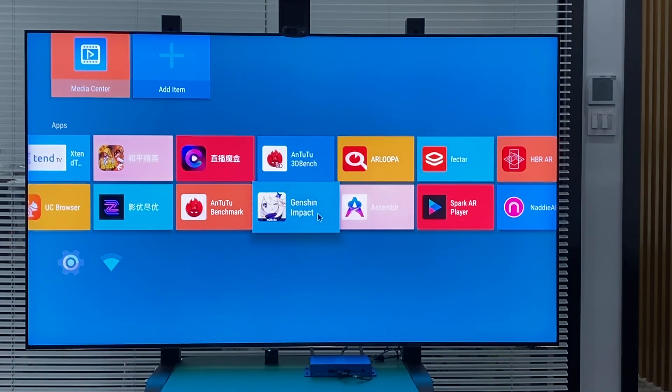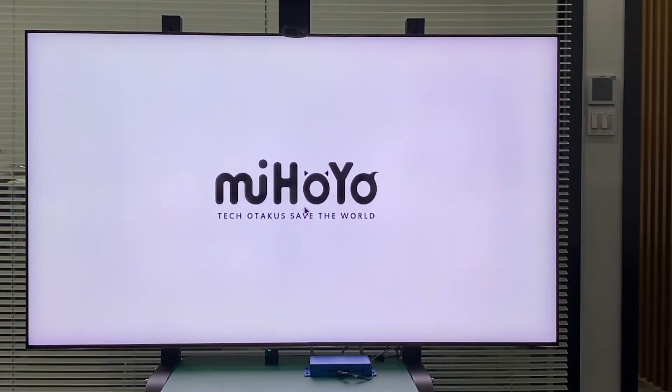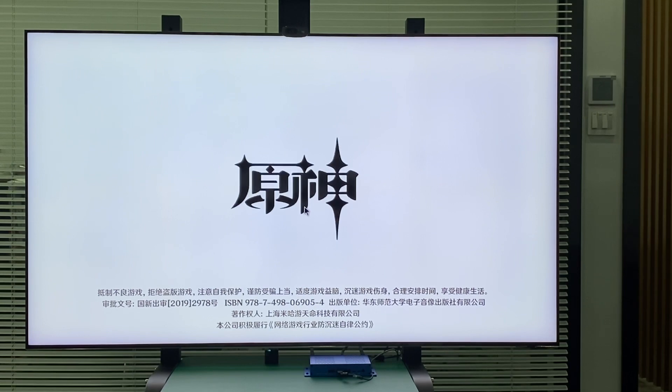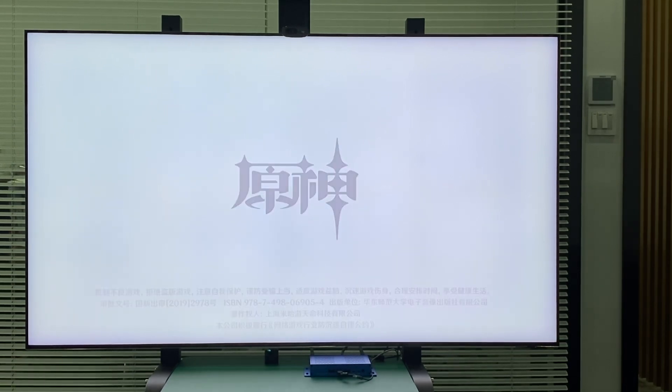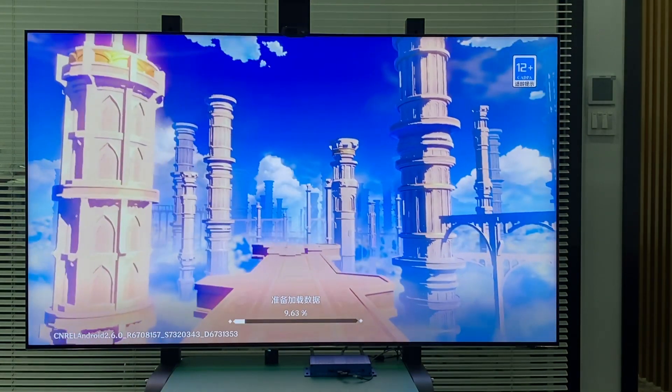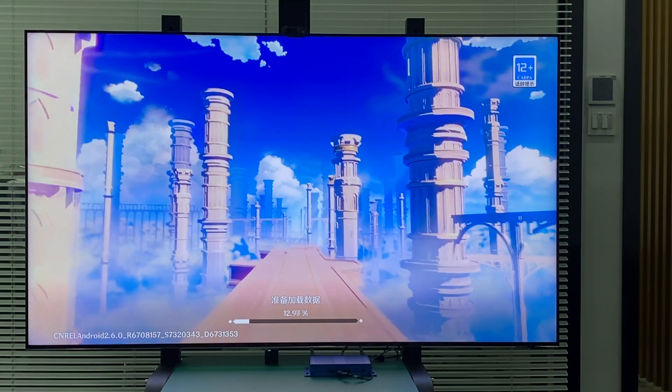We're going to play a game on the 8K Samsung TV to check if it's smooth. Because it's not a huge touch screen, we use a keyboard and mouse just to show generally how to play on the Samsung TV at 8K resolution.